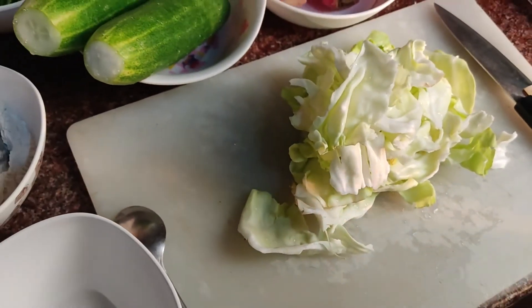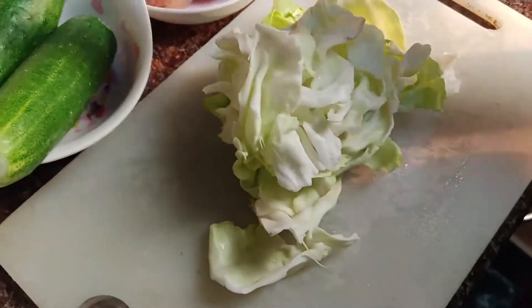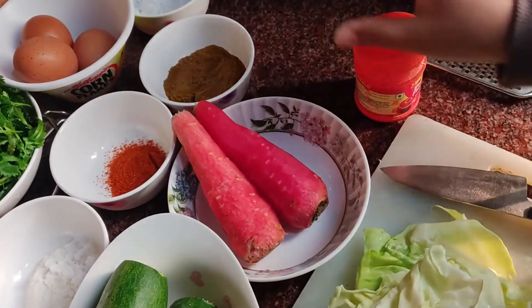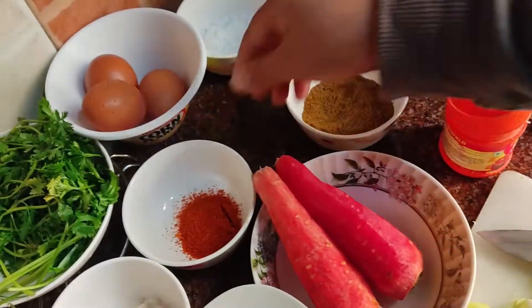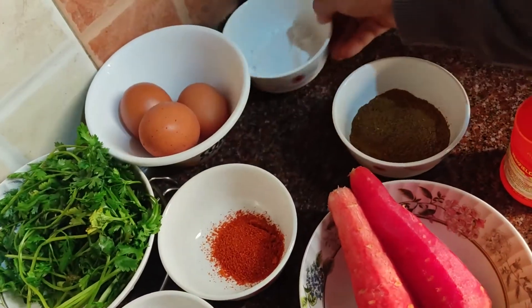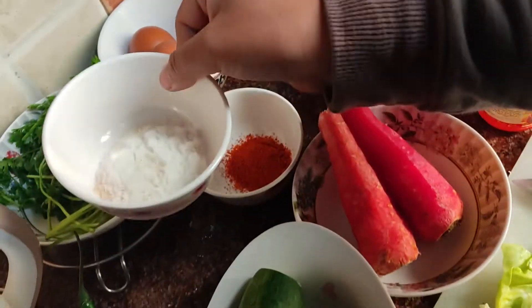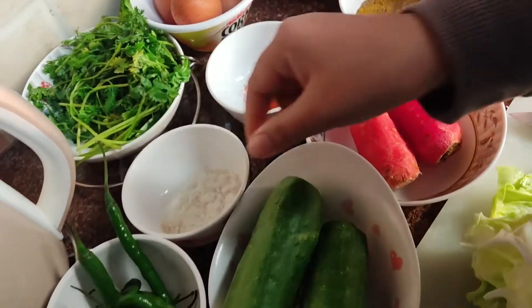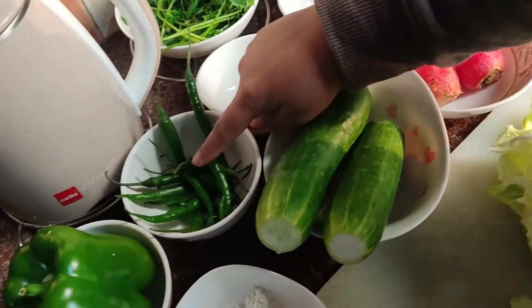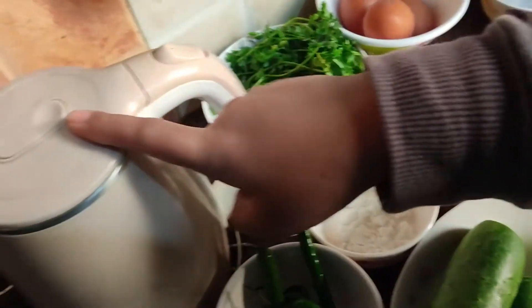Guys, in order to make our egg roll, we need some cabbage, some carrot, baking powder, coriander, chili powder, few eggs, some powdered sugar, and some salt. And here we got flour, wheat flour, cucumber, green chilies, one capsicum, some coriander, and our lukewarm water.